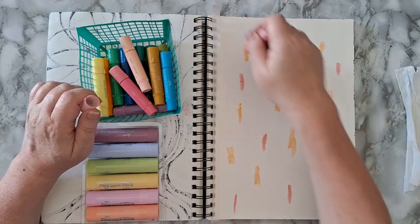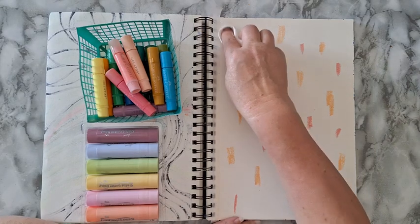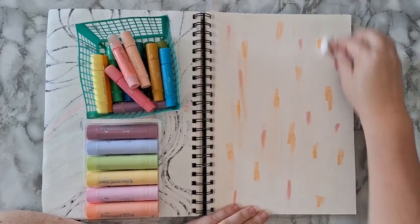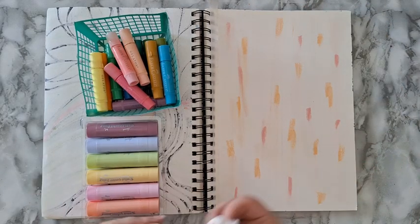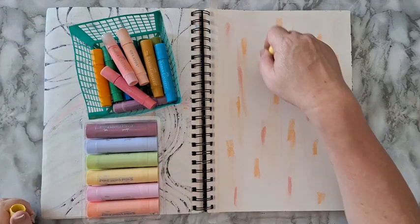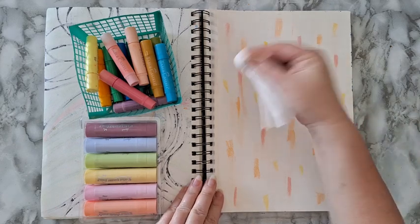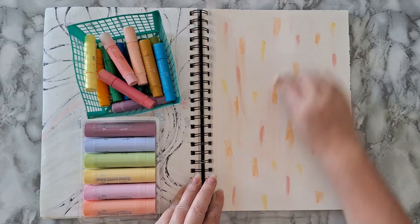Most of the color I want would be greens and blues, so right now I'm just putting this down — I just wanted the pink and yellow to peek through the greens and blue that I'm going to put on. Maybe a little bit of light yellow too. I'm using a baby wipe to activate the color and to smear it.